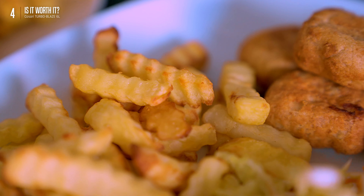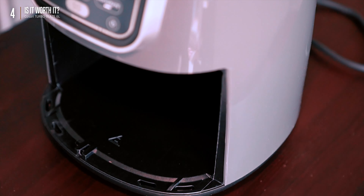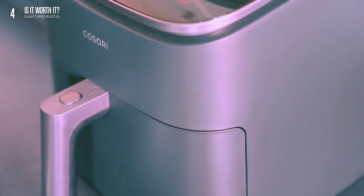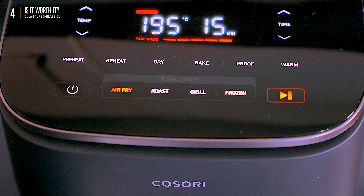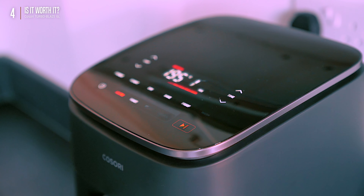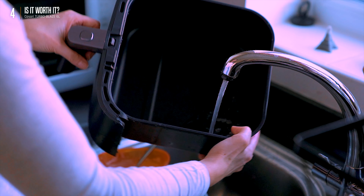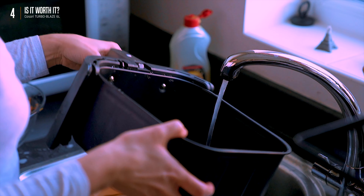So the verdict: the new Turbo Blaze is a serious contender in the airfryer game. Remember our love for the Ninja airfryer? The Turbo Blaze just stole its spot in our kitchen. Sleek, functional, and cooks food to perfection. The six-quart size is ideal for small families, couples, or even singles — a small but mighty airfryer that won't dominate your counter. Non-stick surfaces make cleanup easy; both the basket and crisper tray are dishwasher safe, and the removable tray makes dumping food and wiping grease easy.